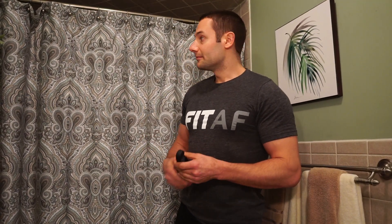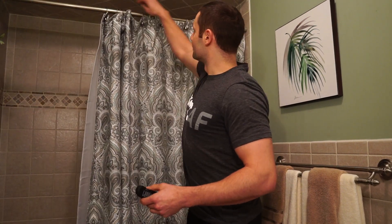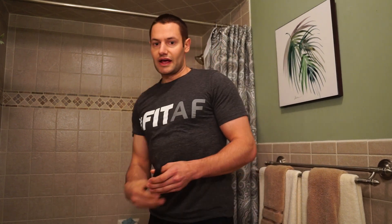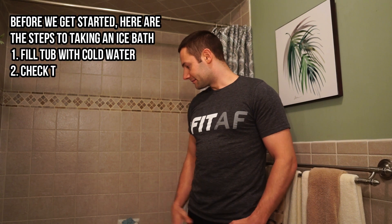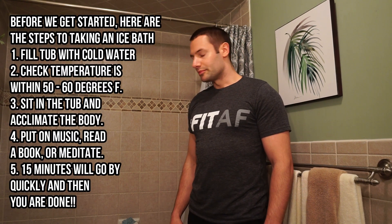You're going to need a bathtub — we're going to be jumping in here today. You're also going to want some music to keep your mind off the cold. I'm going to keep compression shorts on. You can also do waterproof booties if your toes get really cold, but I'm not going to do any of that. You only need to be in there for about 15 to 20 minutes.